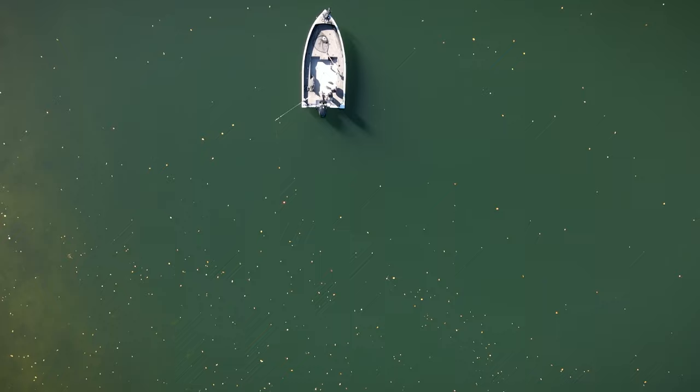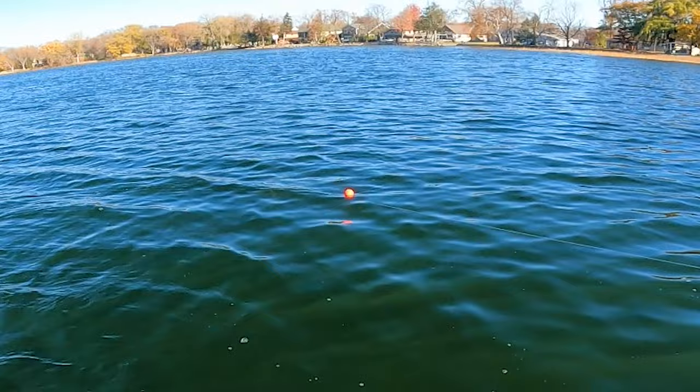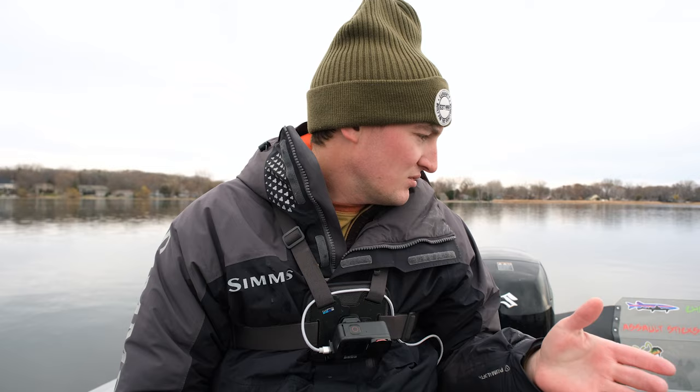Today we're doing something brand new to the channel: pulling live bait for late season muskies. This is a very common technique to target muskies late in the season. In today's video, I'm going to be spending the rest of today out here to hopefully put a fish in the net. I was out here yesterday in bluebird skies and no wind, and marked two really big fish — one that I'm certain was over 50 inches.